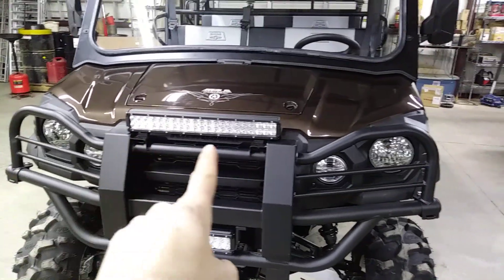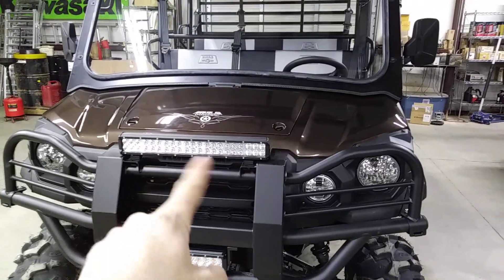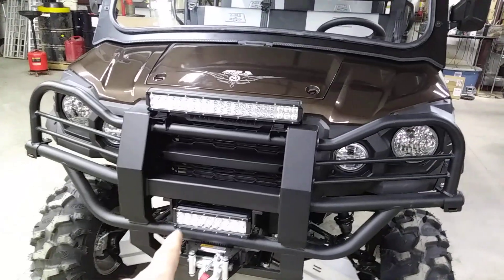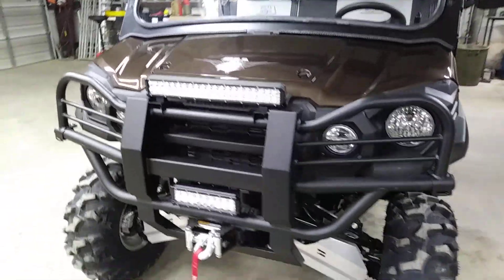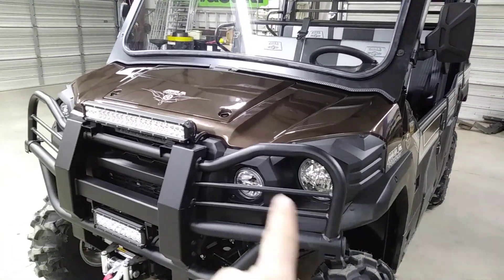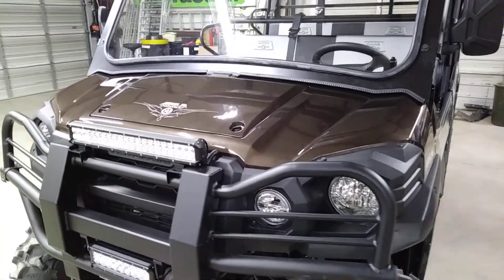We've got a 20-inch dual row flood and focused combination LED light bar, and a 10-inch dual row combo flood and focused. And of course, the Ranch Edition comes with the stock halogen lights and the LED headlights standard.